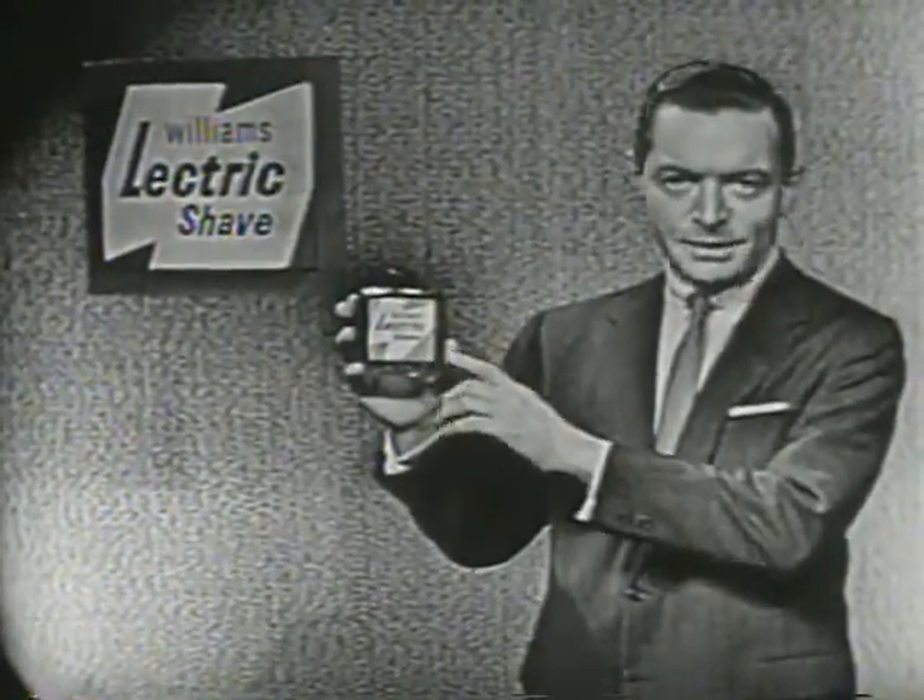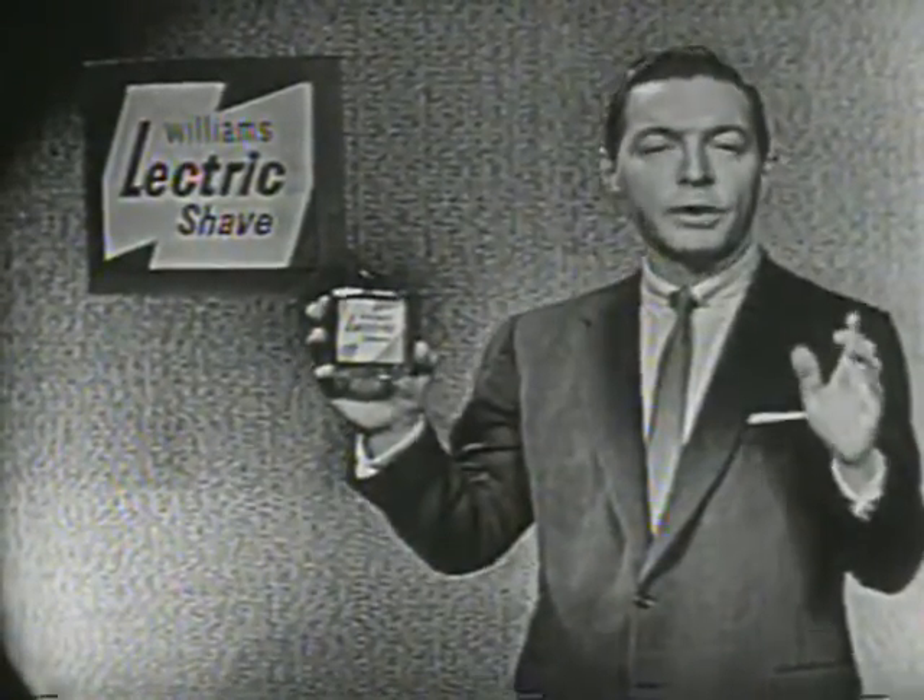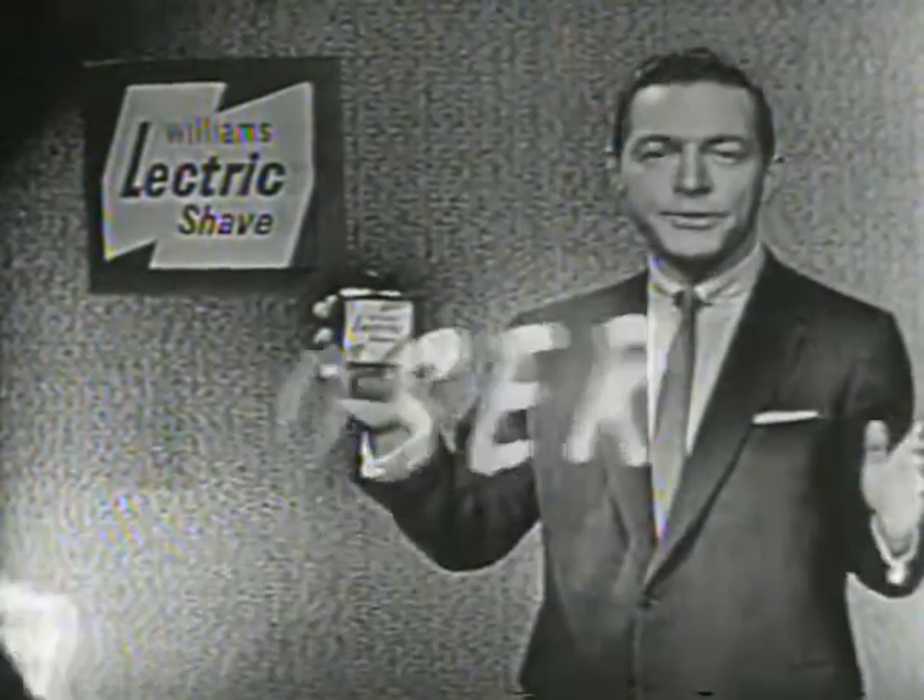It's the before-shave lotion that makes any electric razor give you a closer, closer, closer shave.